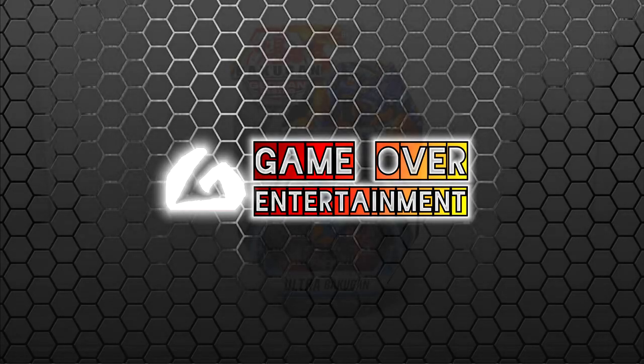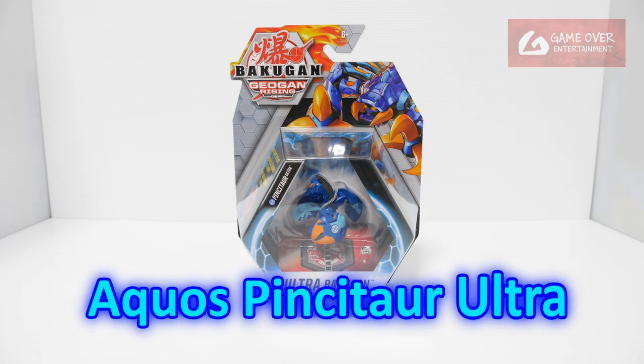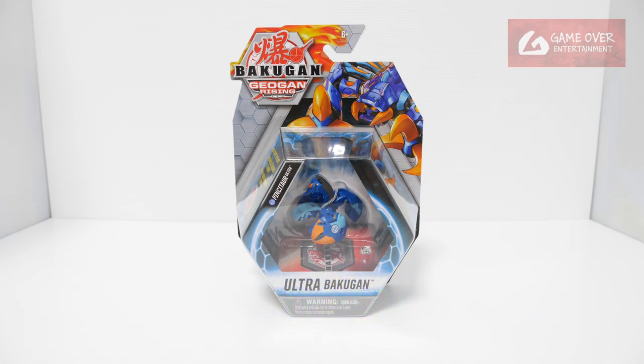Hello everybody, welcome to another Bakugan unboxing video. Today we'll be looking at Aquos Pinsu Tor Ultra from Jogan Rising Wave 3. Pinsu Tor is originally Aurelis — he's Ajit's Bakugan partner. So here he is in Aquos.